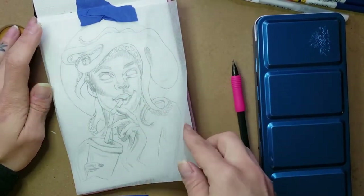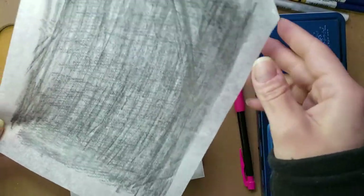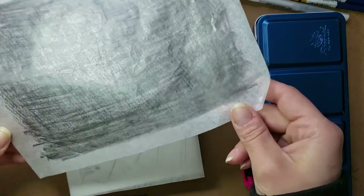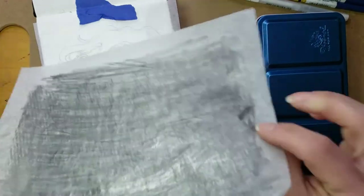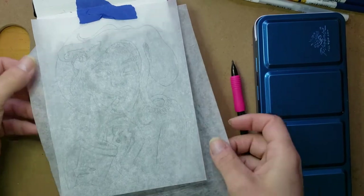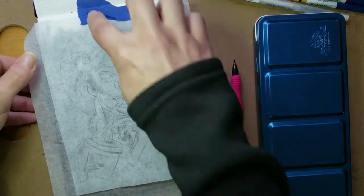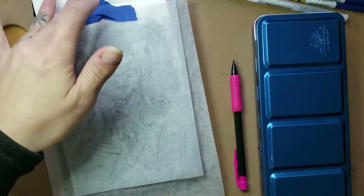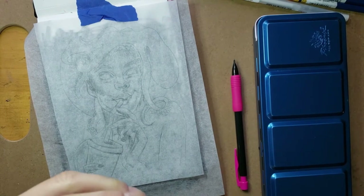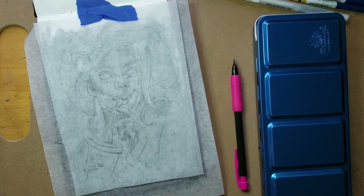What I do is sketch out the design on tracing paper, then transfer it over using a piece of tracing paper that I've scribbled on with graphite on the back. You can buy transfer paper too, but this is just as easy and you don't have to buy it. I taped my image down onto the paper so it doesn't move as I'm tracing, just in case I bump it.